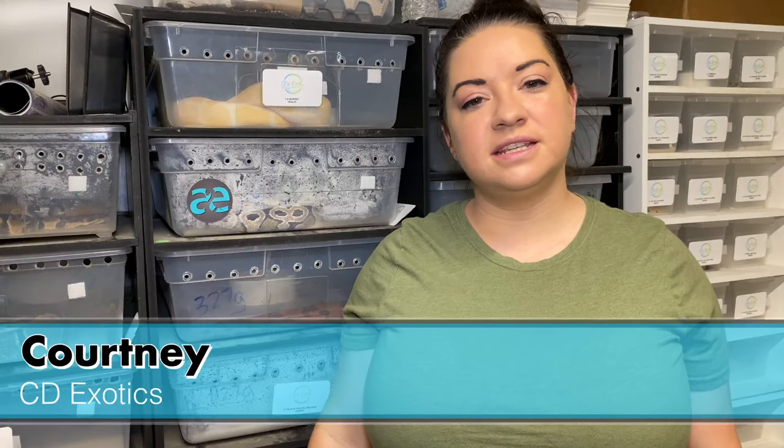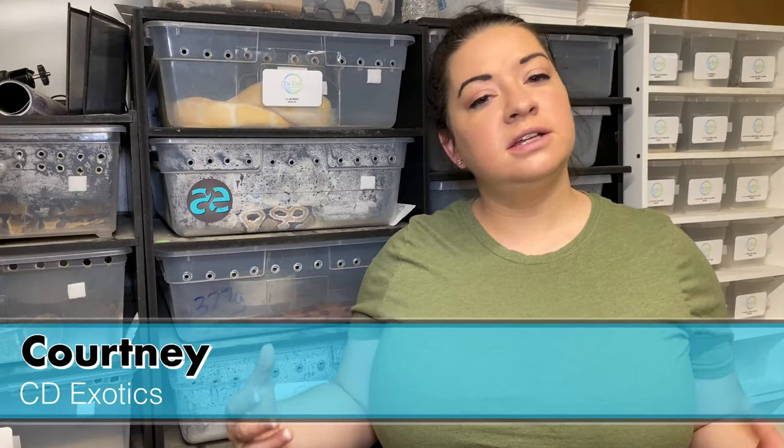Hey guys, Courtney from CD Exotics here. Welcome back to my channel. If you are not subscribed make sure you hit that subscribe button — trying to get a thousand subscribers. We are at 672 right now so make sure you hit that subscribe button if you are not already subscribed.